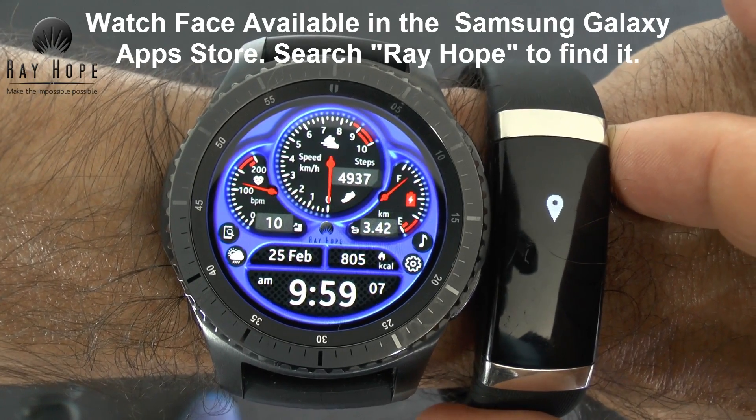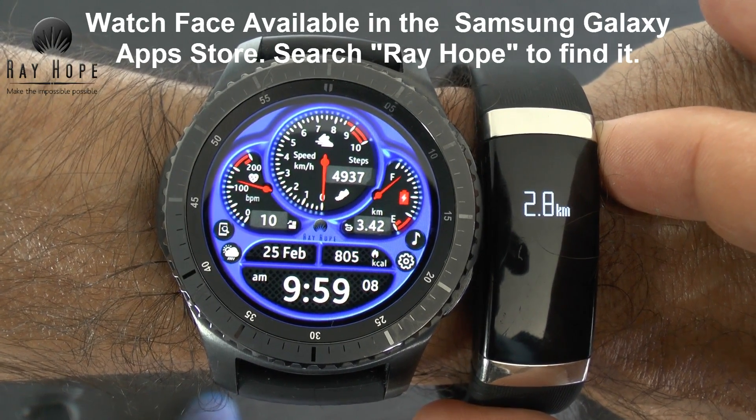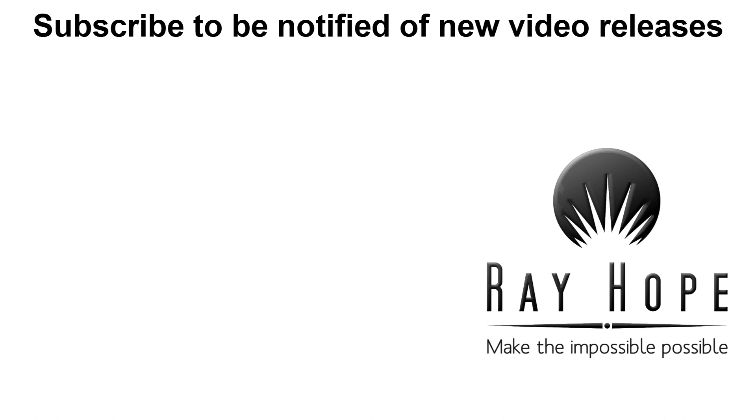Distance was 2.8 kilometers on the in-body band versus 3.42 kilometers on the Gear S3 — again the Gear S3 measuring a longer distance. Overall, it looks like the Gear S3 is actually pretty accurate at measuring your heart rate when it can actually measure it. But sometimes, quite annoyingly, it says to clean the sensor when the sensor is perfectly clean. When it does give you a result though, it's pretty accurate.